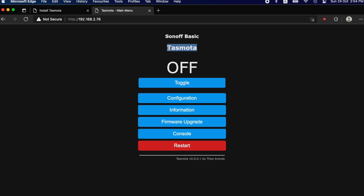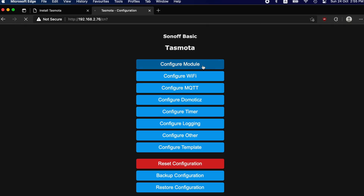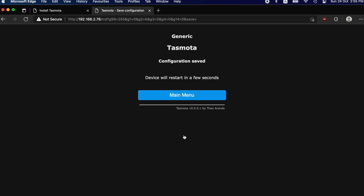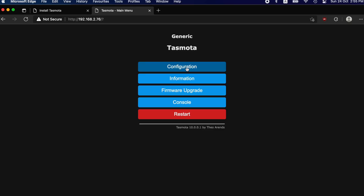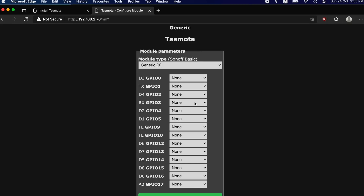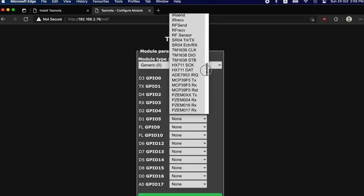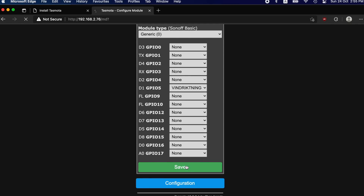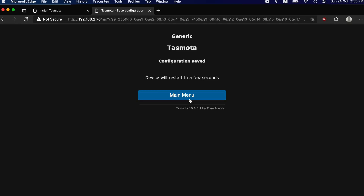Here we are inside the Tasmota interface. The first thing to do is press Configuration, then Configure Module, and select Generic (number 0), then press Save. The device will restart. Once back, press Configuration again, then Configure Module. Now we have many more GPIO pins accessible. Since we connected our data pin to D1 which is GPIO5, select GPIO5 and drop down to find the Vindrickning sensor option. Select it and save — the device restarts and we're configured.